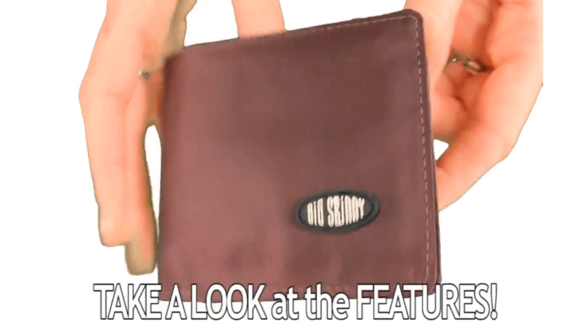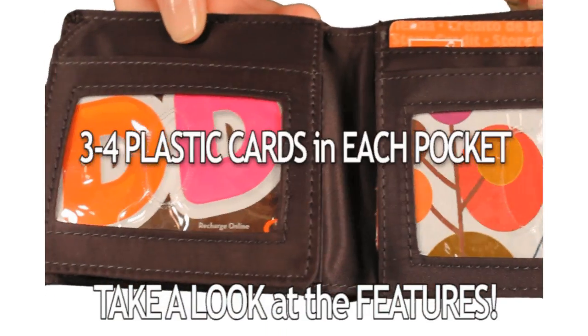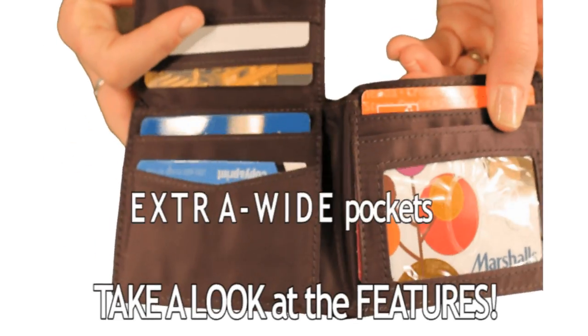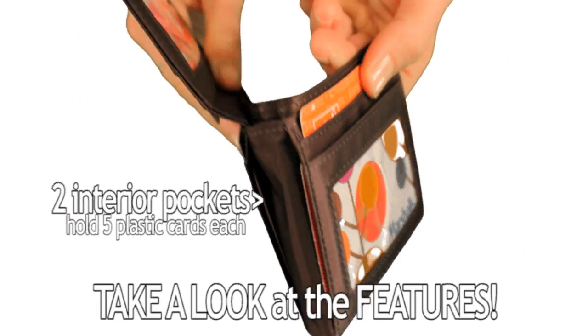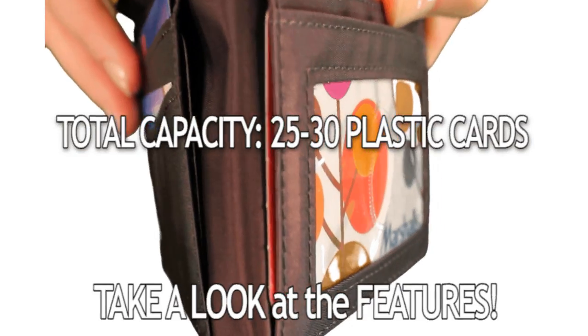Take a look at the features. The two clear window ID pockets are perfect for your driver's license and work ID or photo, holding about 3 to 4 plastic cards each. All the pockets hold about 3 to 4 plastic cards each. We make our pockets extra wide so they can accommodate more than a typical wallet. The two interior pockets hold about 5 plastic cards as well, bringing the total capacity to about 25 to 30 plastic cards.